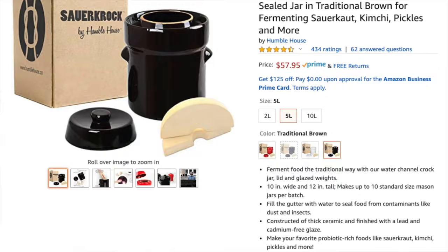That's pretty much the Humble House sauerkraut fermenter. It comes in white and red, and also in two liters, five liters — which I have — and ten liters. I don't know who's making ten liters of sauerkraut. Anyway, that's the review for today.